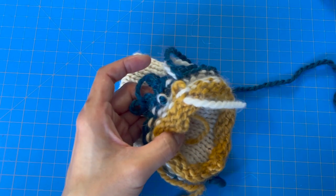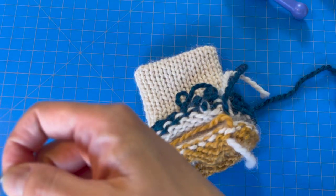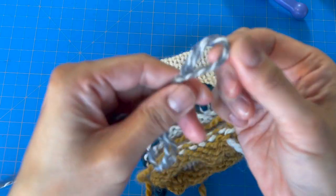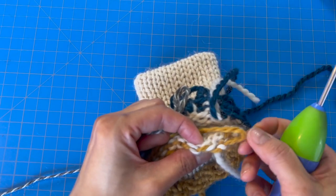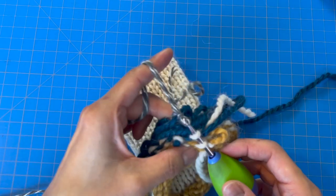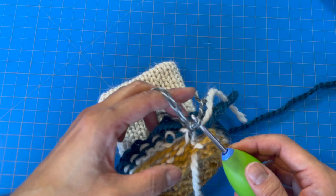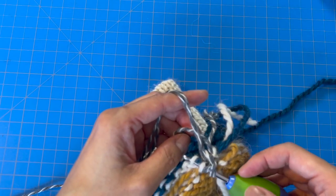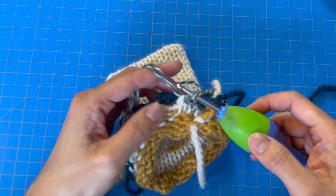Now let's get into the fun crochet part. Grab your G hook and your Patton's Classic Wool worsted weight yarn — I'm going to use two strands. We'll start with a slip knot. Now insert your hook in the first stitch to the left of the start and end yarn ends, then hook on the slip knot, give it a little tighten and pull it through. Then chain one. Now we're going to half double slip stitch in each of the top and bottom row of the cuff: yarn over, insert your hook in the top and bottom hook of the cuff, yarn over and pull through all the loops. That's our half double crochet slip stitch.